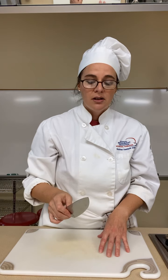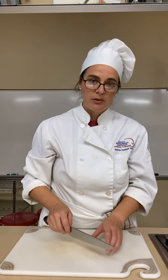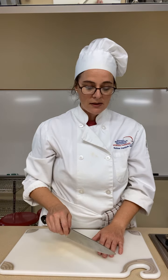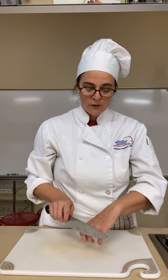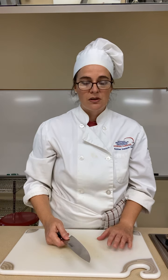First and foremost, you want your knife to be sharp. If it's dull, you're going to have trouble pushing down — your potato might be moving around because you're trying to push so hard, and that's when it might slip and you end up cutting yourself. So that's why you really want a sharp knife; then you're able to hold that potato and it's going to slice right through nice and easy.